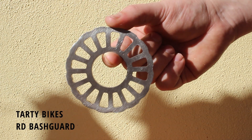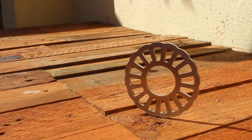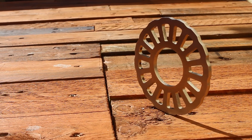The Tartybikes RD Bash Guard. Designed by Tartybikes founder Adam Reid, this is laser cut from durable SAE 304 stainless steel and is made right here in the UK.